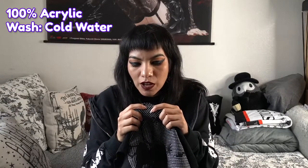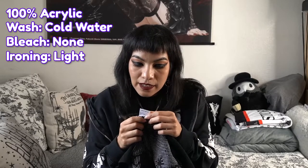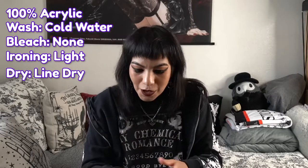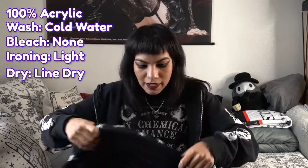It is 100% acrylic. You wash it in cold water, no bleach, very light iron, and you line dry it — you don't throw it in the dryer because it'll mess it up. So it's a line dry, no bleach, cold water situation. I would probably wash this with something like Woolite or a delicate soap.